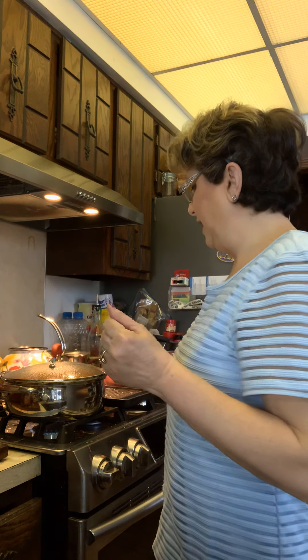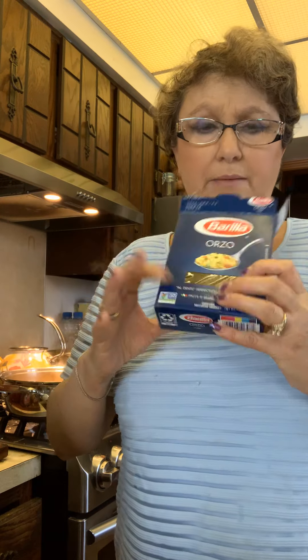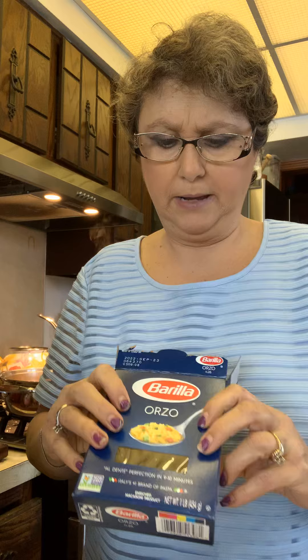It's boiling now. I'm using orzo rice, but you can use regular medium grain rice, alphabet soup pasta, noodles — whole noodles in the soup — you can use whatever you want.